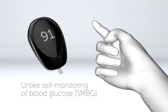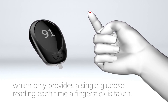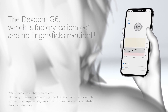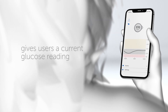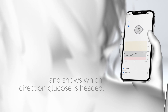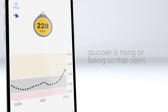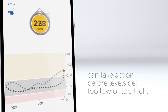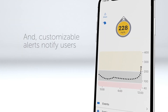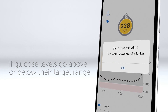Unlike self-monitoring of blood glucose, which only provides a single glucose reading each time a finger stick is taken, the Dexcom G6 is factory calibrated and requires no finger sticks. It gives users a current glucose reading and shows which direction glucose is headed. The trend arrow also shows how fast glucose is rising or falling so that users can take action before levels get too low or too high. Customizable alerts notify users if glucose levels go above or below their target range.